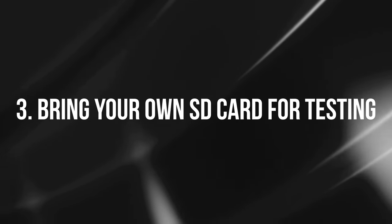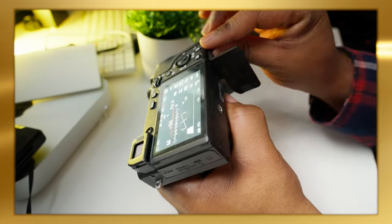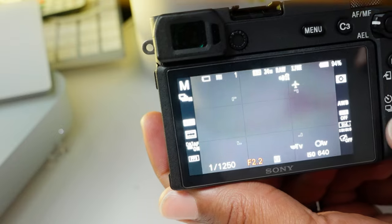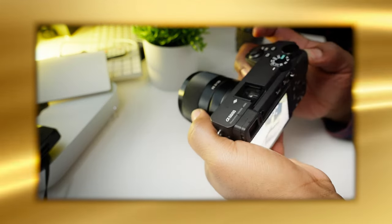Number three: bring your own SD card. Don't use the seller's SD card — they might have one that only works in that specific camera. Bring a card you've already tested, and make sure the camera can write to it. As a rule of thumb, bring a V60 SD card so you can confirm it hits the camera's burst frames-per-second without bottlenecking.